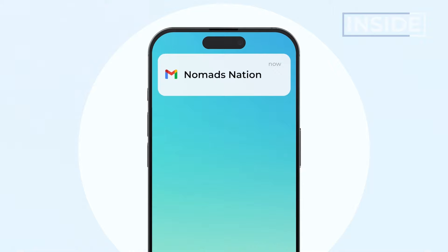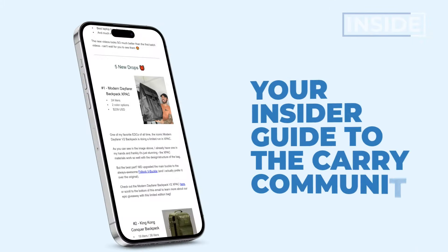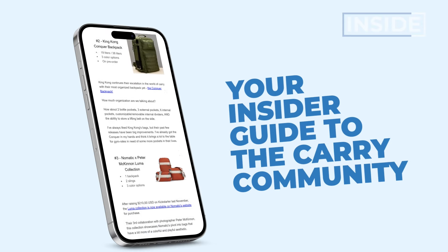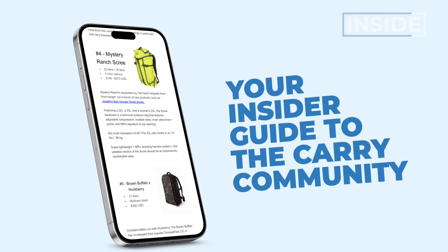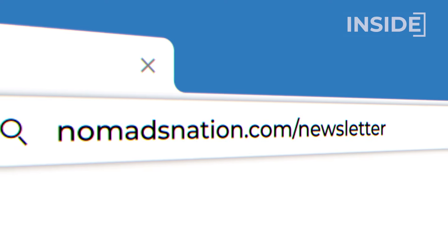Here at Nomad Nation, we don't just have a YouTube channel — we also have a world-class newsletter written for the carry community, bag nerds like you and me. If you want to be on the cutting edge of what's happening in the world of backpacks, travel gear, and EDC gear, sign up to the Nomad Nation newsletter. We cover the coolest fabrics, limited edition drops, collabs, new products from big and small brands, and we do some pretty awesome giveaways. Look for the link emoji in the description below.